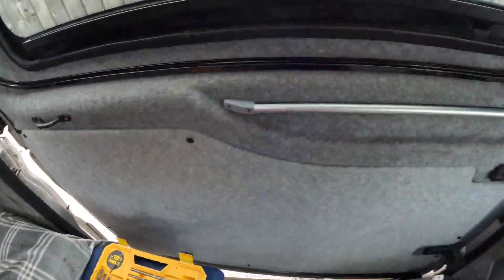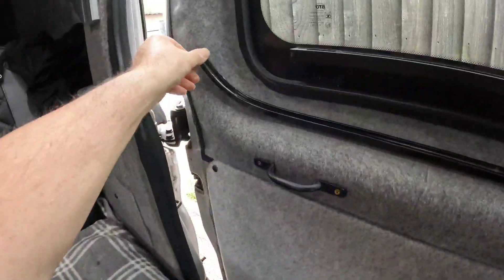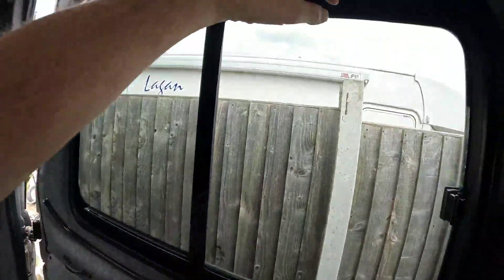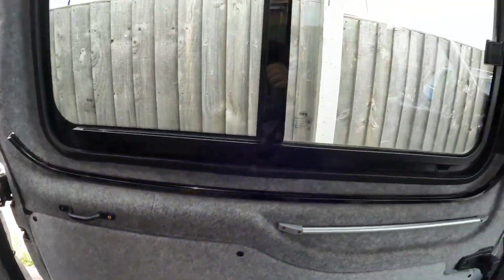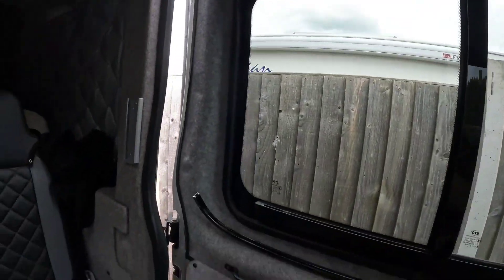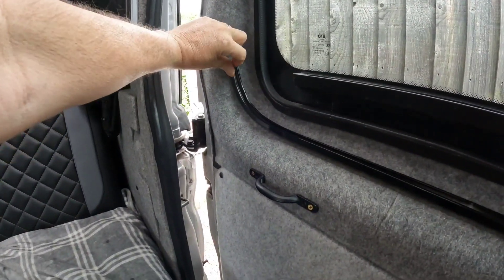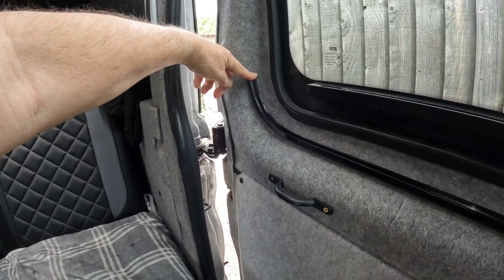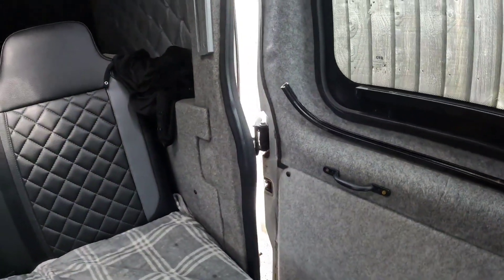Once you get them cut and bent roughly to the curves of the windows, fix them with two screws top and bottom. Then thread the curtains on, and put the little end blanking pieces on - they have another screw hole in them. Once the curtains are on you can put those on and fix that end, which will cap it all off.